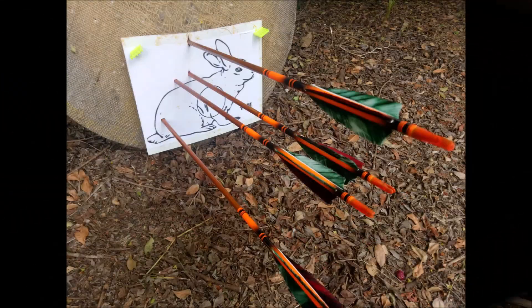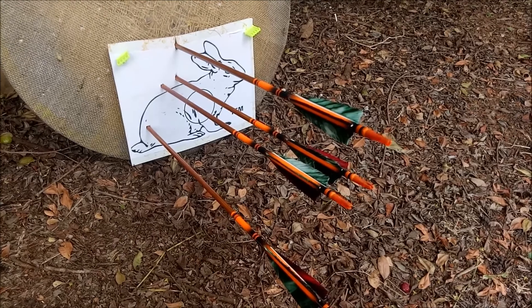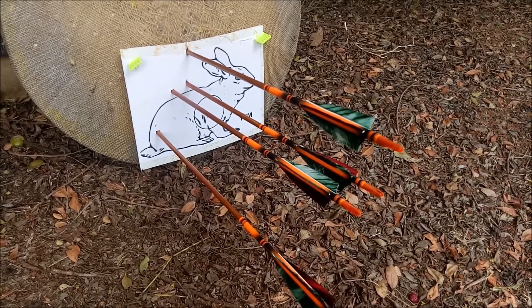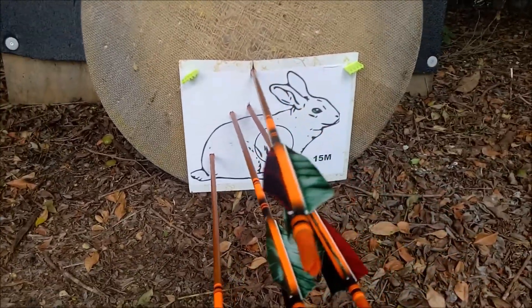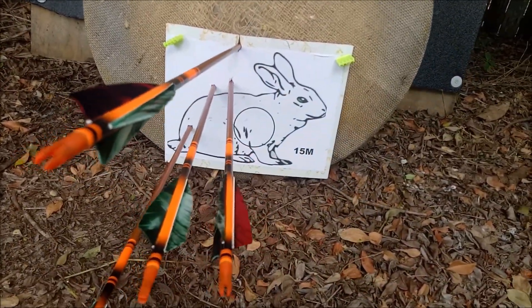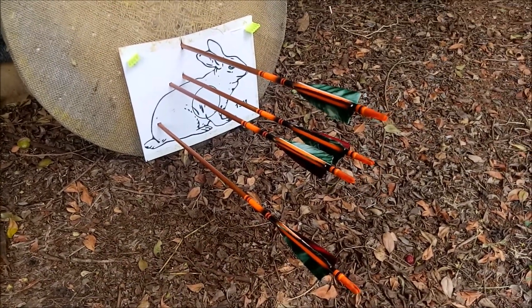Here we are at the third one, the 15 meter rabbit — pretty much a loss. I'd say one shot in the butt and three others missed. Hopefully we'll do a lot better tomorrow on Sunday. Hope you're enjoying it!